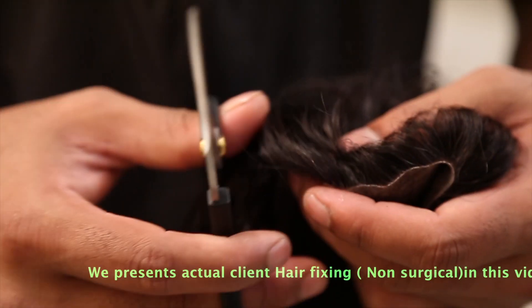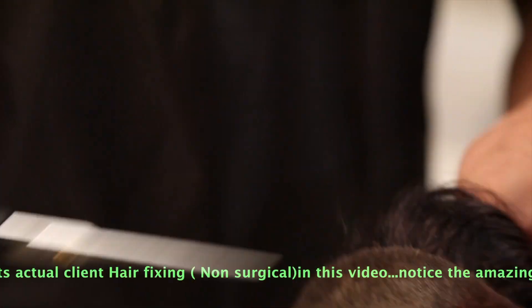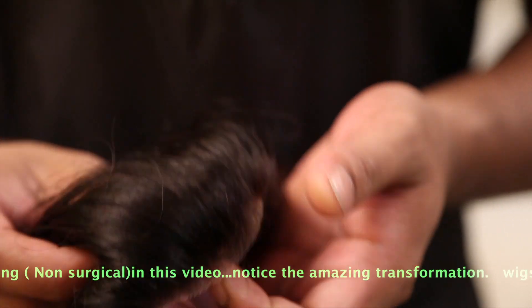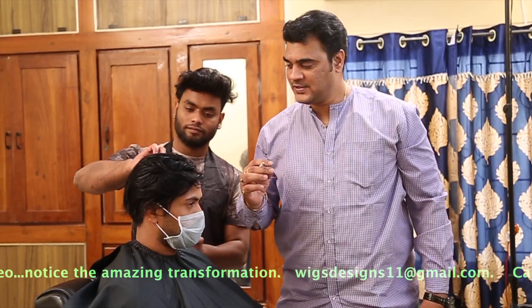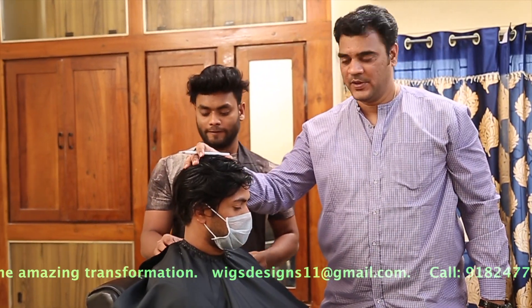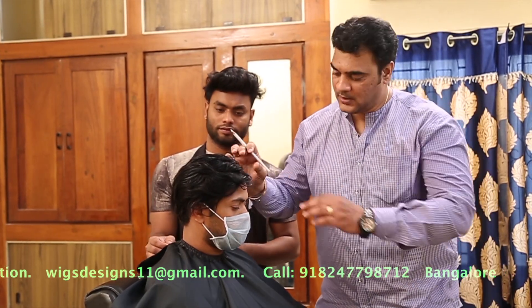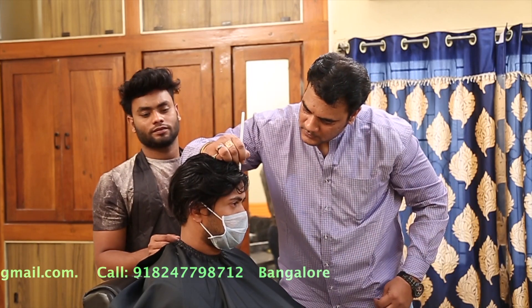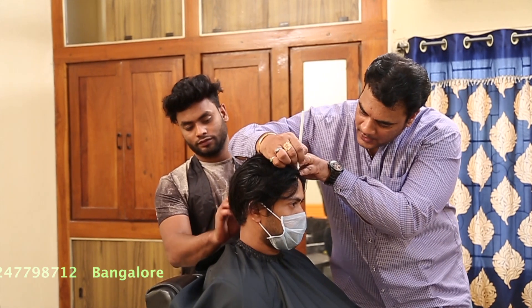Right now we have cut down the front lace so that we can fix the hair system. Now what we have to do — we have fixed the system. Now we have to take a white pencil to mark the hairline, just to make sure this hairline is perfectly in line with the skin.